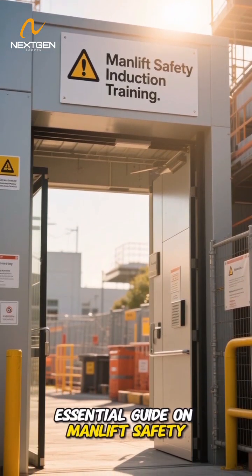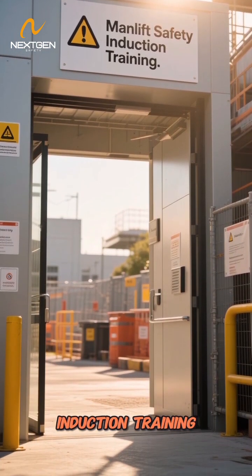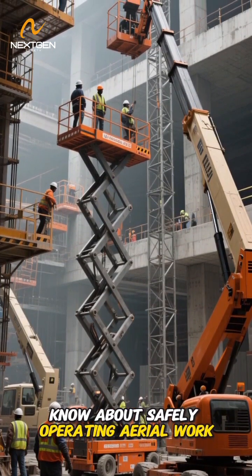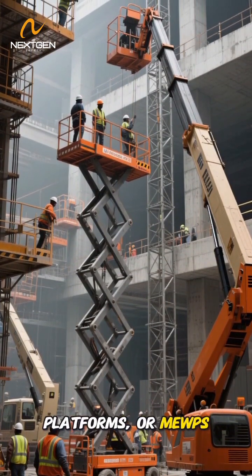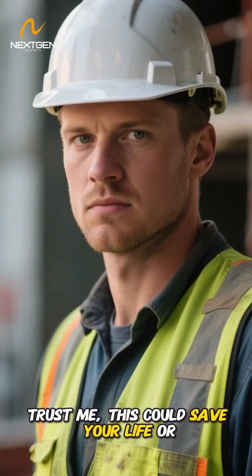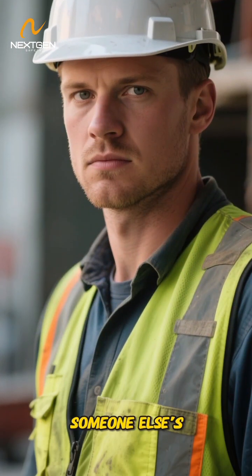Hey there. Welcome to our Essential Guide on Man Lift Safety Induction Training. In the next five minutes, we'll cover everything you need to know about safely operating aerial work platforms, or MEWPs, commonly used in construction and maintenance work. This could save your life or someone else's.